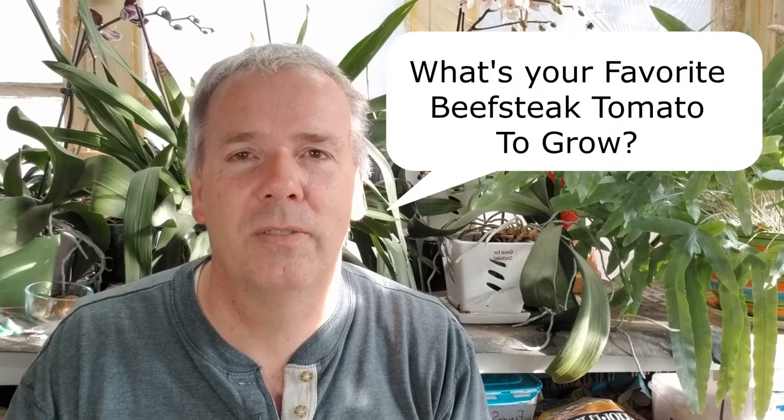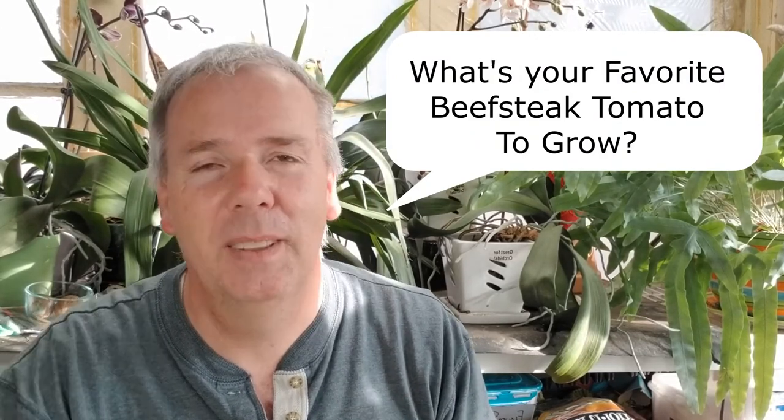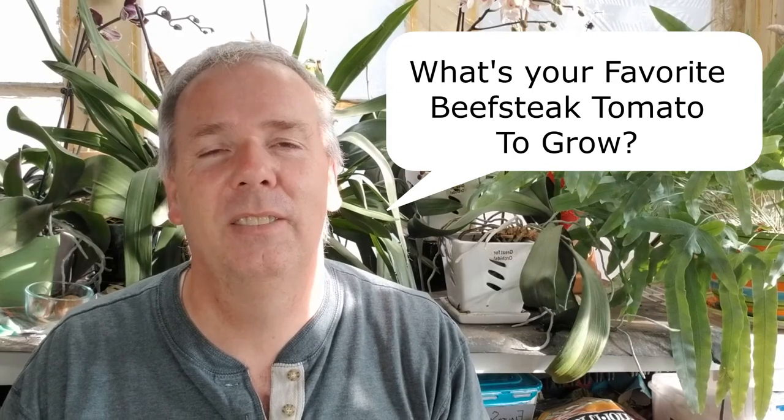Do you plant any of these tomatoes? What is your favorite type of beefsteak tomato? Leave your comments and that variety down below. There are so many beefsteak type tomatoes — it's always fun to talk tomatoes and see who grows what and if there's a reason why you like to grow a particular tomato.